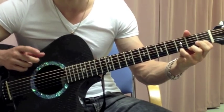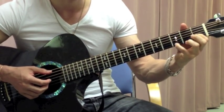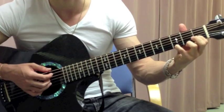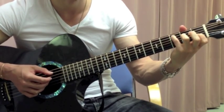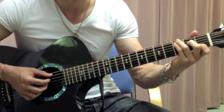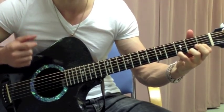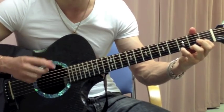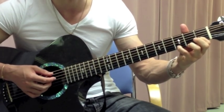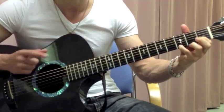Actually, I think I may have told you wrong a little bit earlier. So the whole lick is: A string 3rd fret, open G string, high E string, back to the open G string, 1st fret on the B string to the open G string. And instead of doing the pull-off on the B string 1st fret, you just play it and then play back to the open G string.